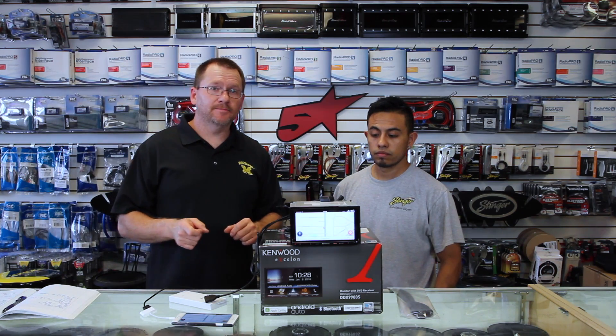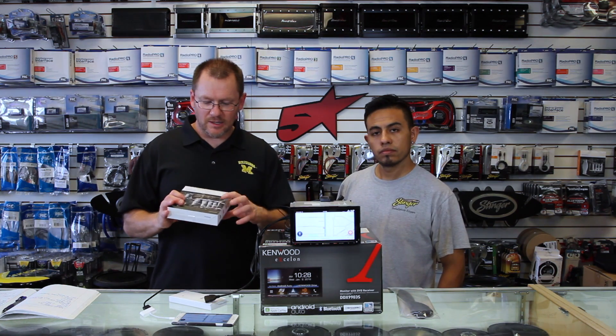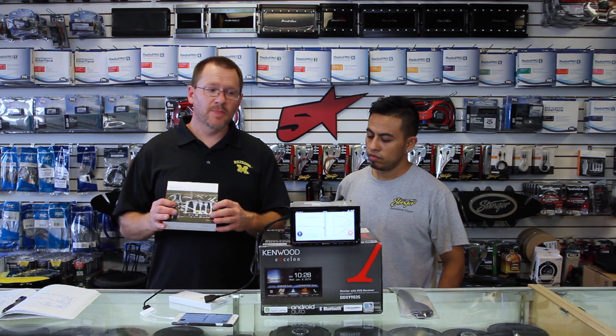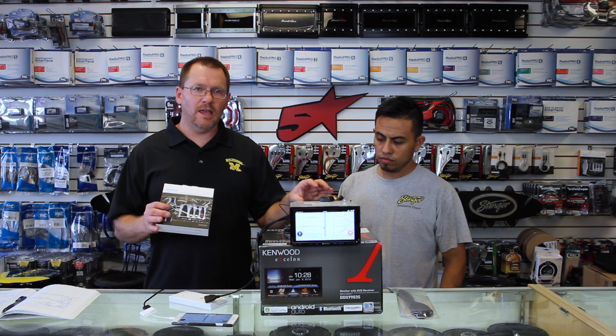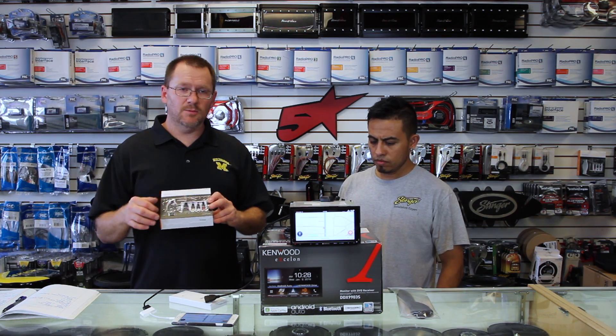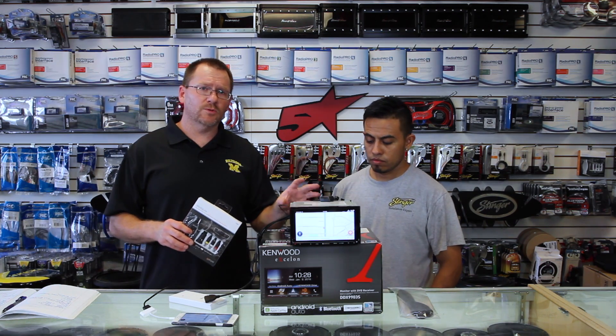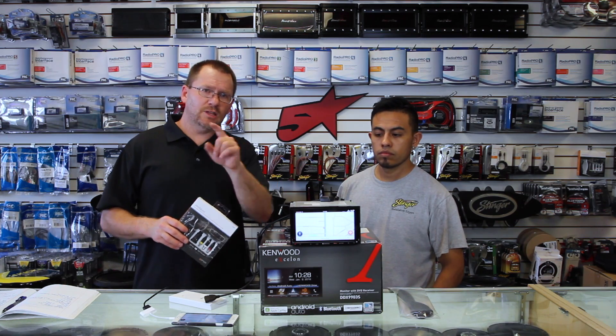If you do want to do that, you can get the iSimple Media Links. The iSimple Media Links has a standard RCA and it'll plug into the AV inputs on the back of the radio, and you can plug in HDMI there. We'll have a separate video showing you how to do that when we cover rear seat entertainment, so stay tuned for that.